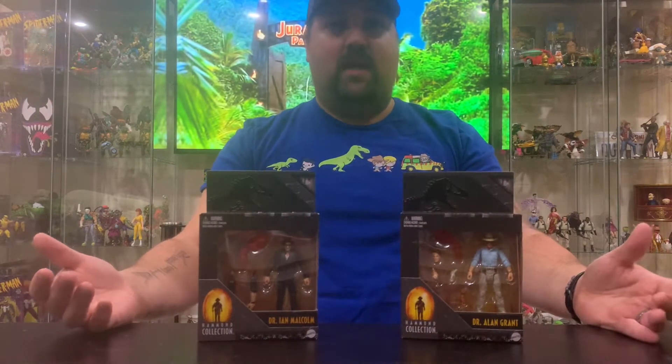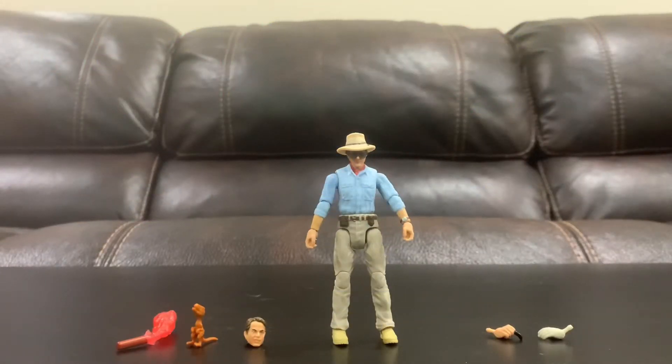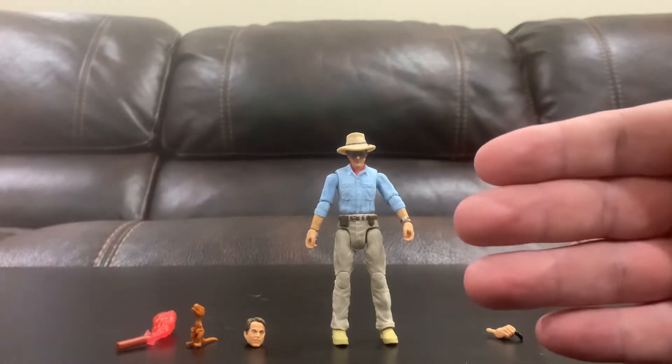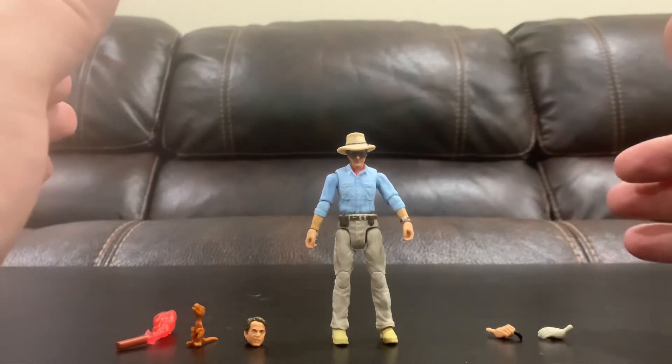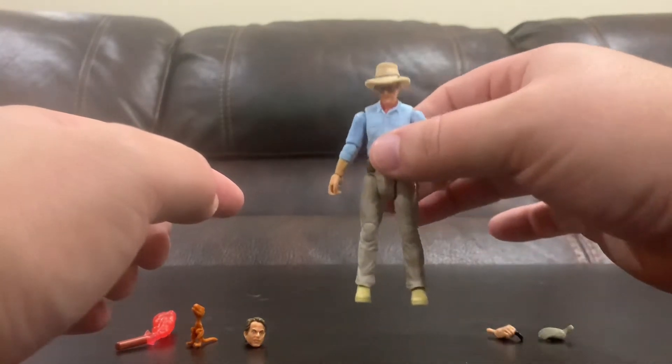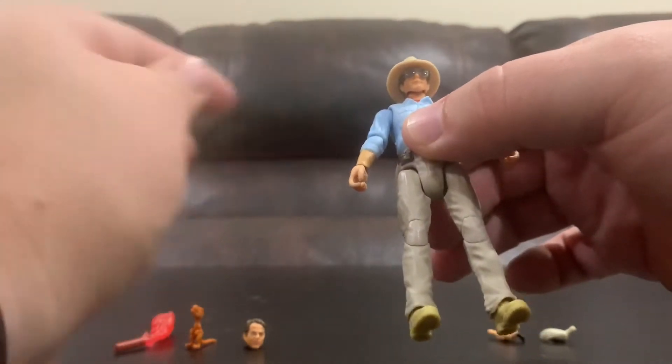Without further ado, let's open up these packages and get to the toys. Here is Dr. Alan Grant, the paleontologist — a bit of a curmudgeon, not a fan of kids, but he grew to like them throughout the movie and saved their lives multiple times. It's a three and three-quarter inch figure, not very big. I've got other three and three-quarter inch figures that aren't from the Hammond Collection, but I'm hoping they scale well together. As you can see, he's got his hat on with his sunglasses.